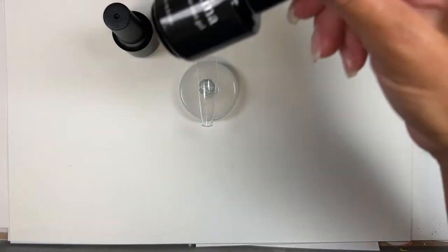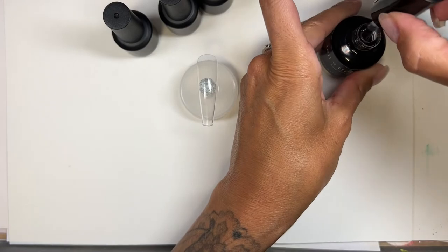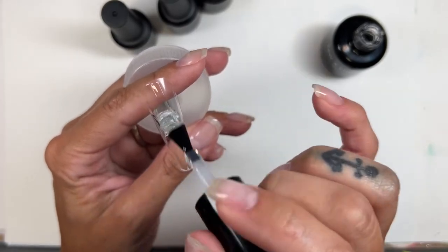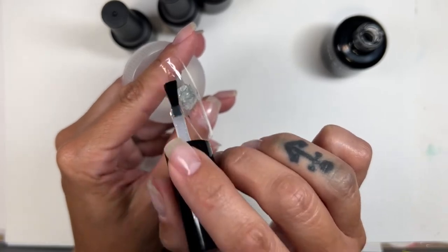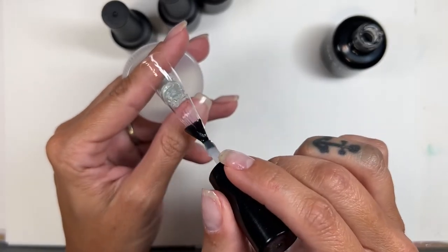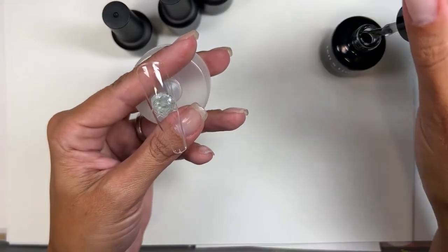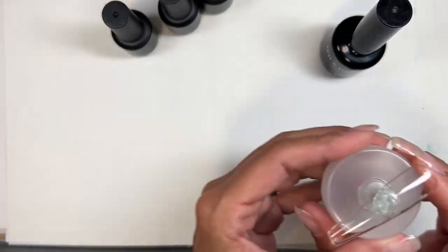So what I do first — I am of course going to take a base coat, because these are gels so they do need a base coat. So I'm going to do a quick base coat on here. I just threw together this nail stand quickly and I'm using a tape circle — you know, those glue circles — and it doesn't hold it all that securely. Okay, I'm going to cure this real quick.